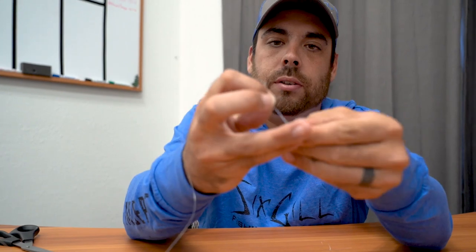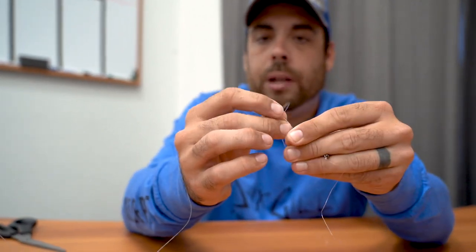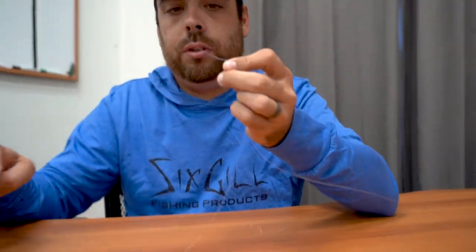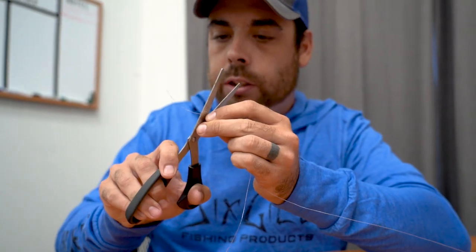Twist the line around about four to six turns depending on how heavy a pound test you're running, then go right back through the loop and pull it straight. For fluorocarbon, make sure that you wet it and pull it tight. When it's pulled tight, clip your tag end.